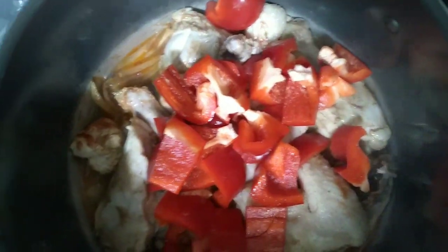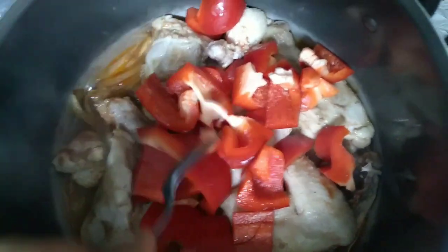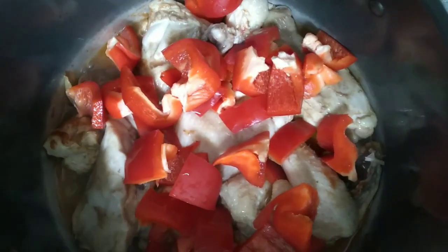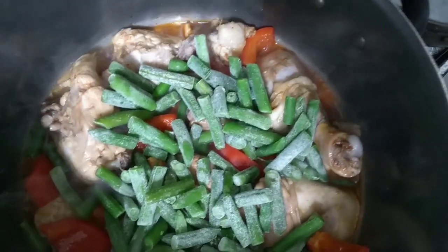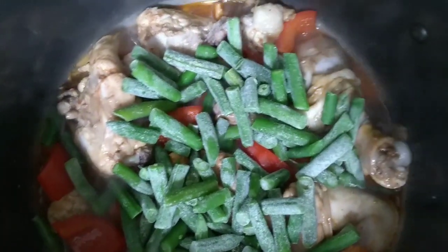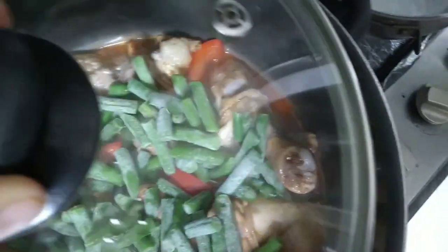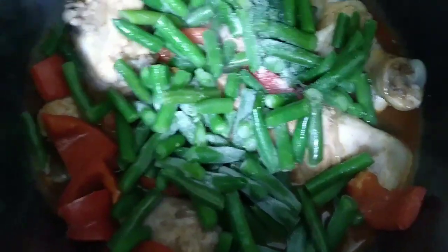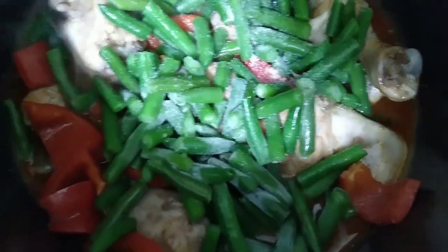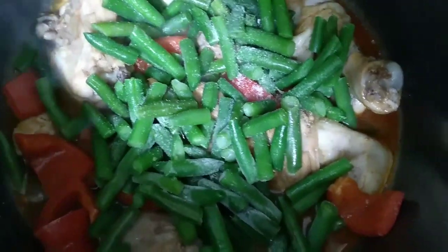Add in the bell pepper. Add in the green beans. Mix it well.